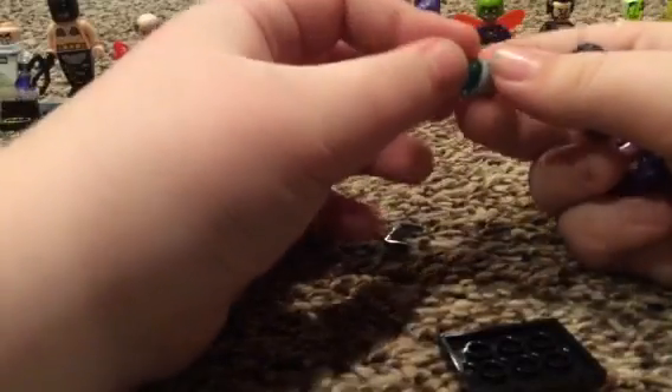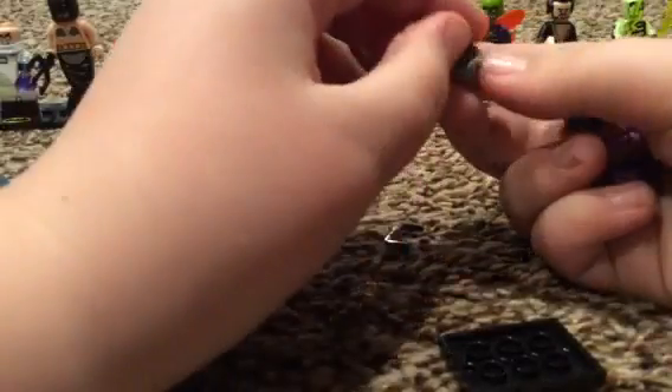I can't get this piece in. Am I even supposed to get it in all the way? Do you want me to pop it? No - you don't like when I pop them? No, because I don't want you popping them.